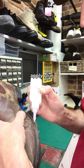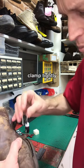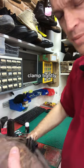Just run a nice little bead of glue the whole way down, then get some of these handy clips from the office drawer and put those clamps on.